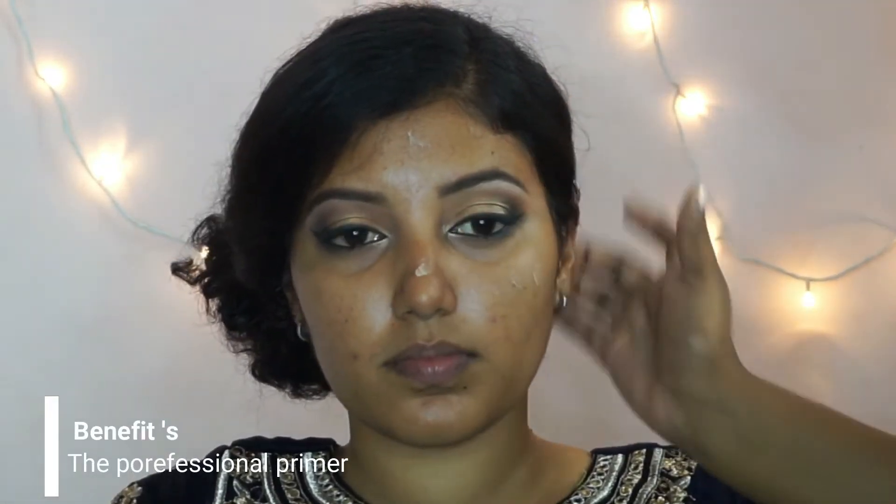To prime her face I'm using the Benefit professional primer, dotting it on her face and blending it out using my fingertips.